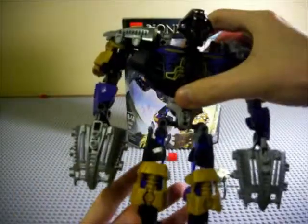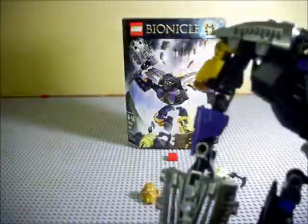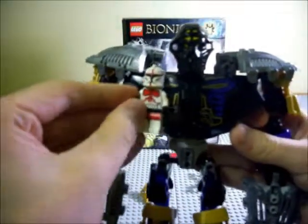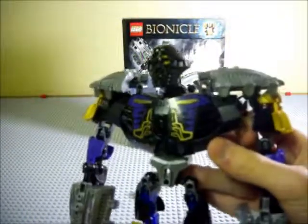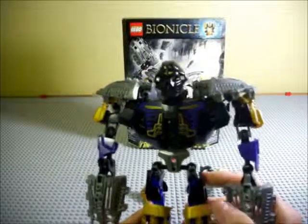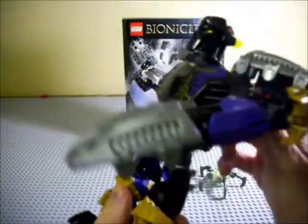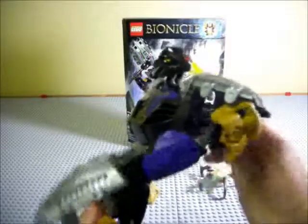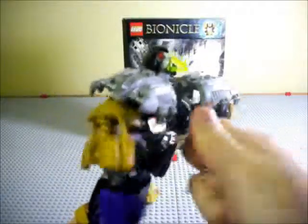Here we have Onua himself, and he's pretty nice — he's very bulky. I mean, look at the size of that chest piece. For a quick comparison to see how big the chest piece is, here's a clone trooper. That's a pretty big chest piece. He's quite an interesting build because he's so big. His gear function — if I can get it to work — is the two arms moving, but you can't get them to go all the way around because of the gigantic shoulder pads.